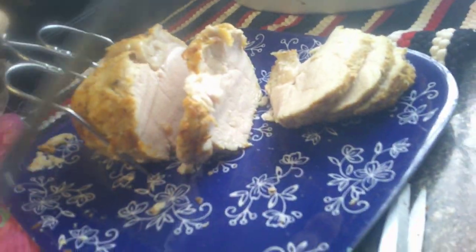Welcome back. Everything is done and my mom is cutting the turkey breast. And look at that, isn't that beautiful? That is gorgeous. See the steam coming off it, it's gorgeous.